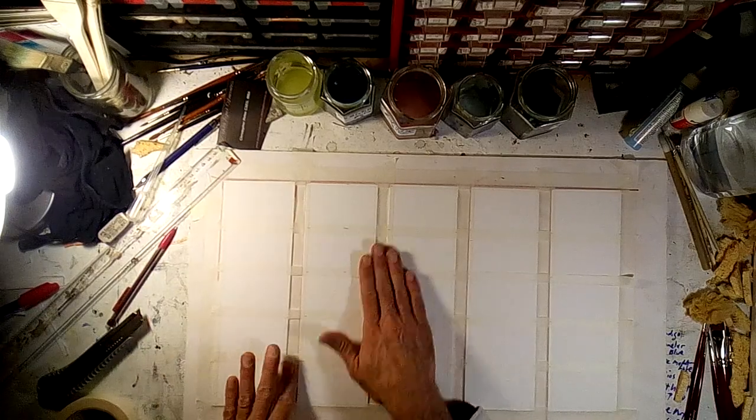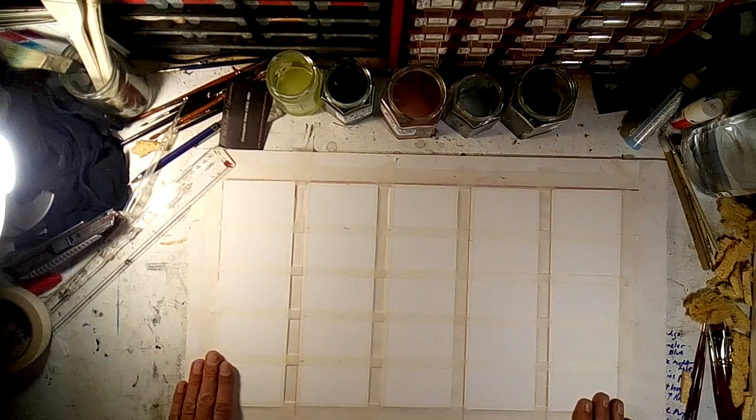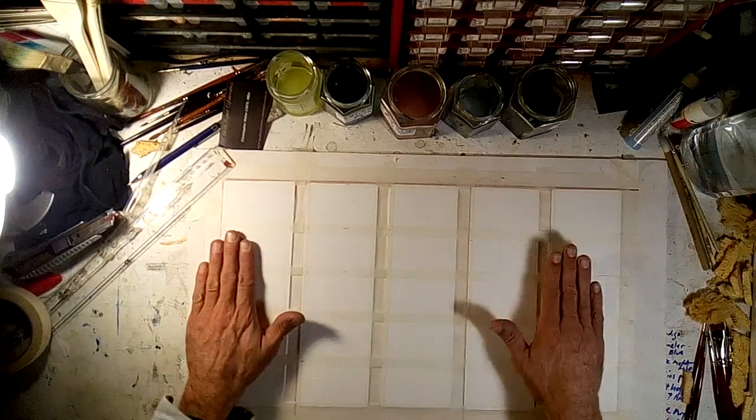Now I've got 25 business cards laid out. We're going to take a break and then I'm going to come back and paint.